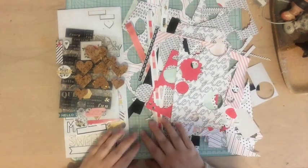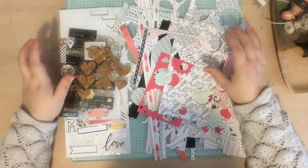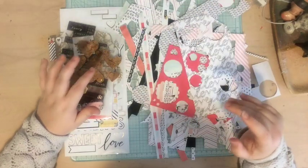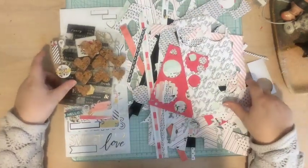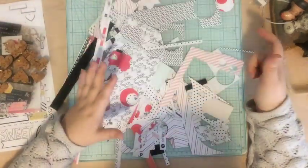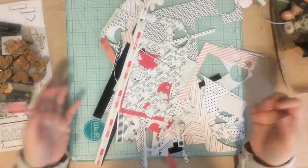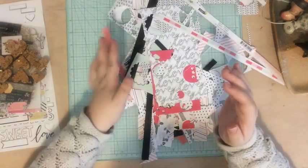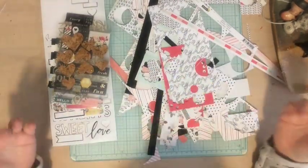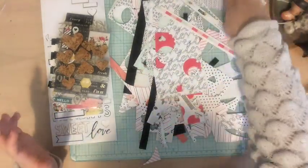Hi everyone, Tori here with today's Kill a Kit video. I am doing the Kill a Kit video of the Felicity Jane Something Sweet Kit and this is what I have left. I'm calling it killed officially because I don't really have enough paper to do a whole page because there's not a whole page left here.